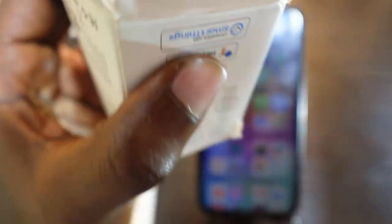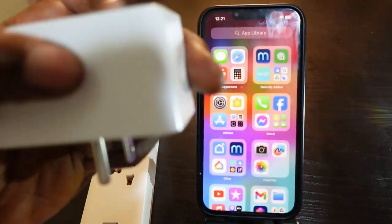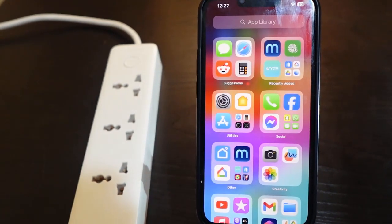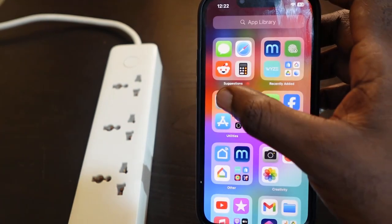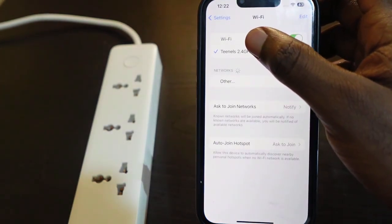First, let's get it out of the pack. Here it is. The next thing you want to do is get your phone. Make sure your Bluetooth is turned on, then go to your Wi-Fi settings and make sure you're connected to the 2.4 GHz Wi-Fi.